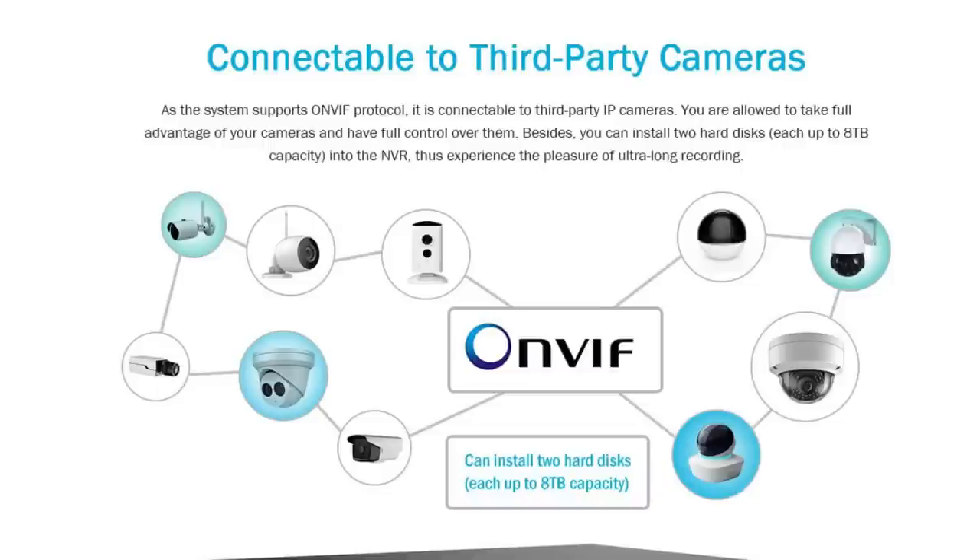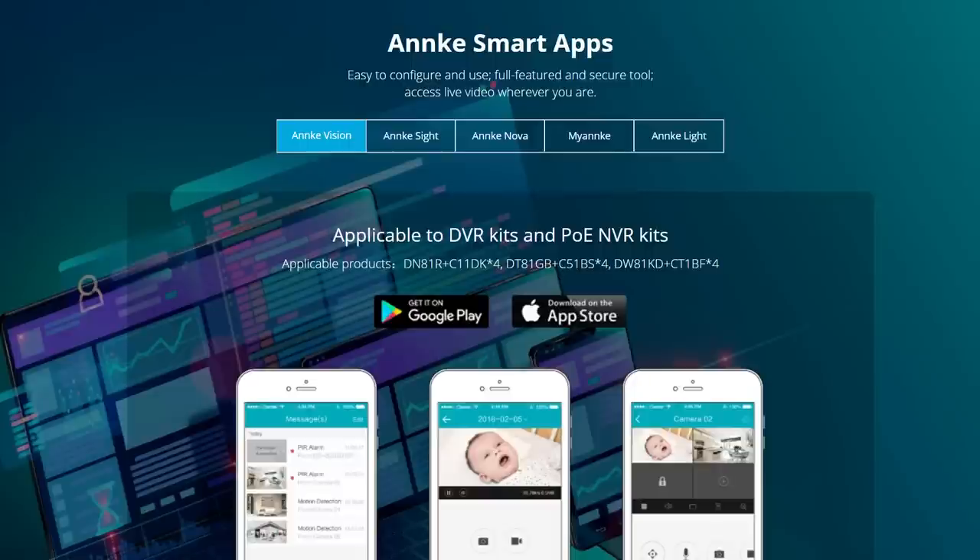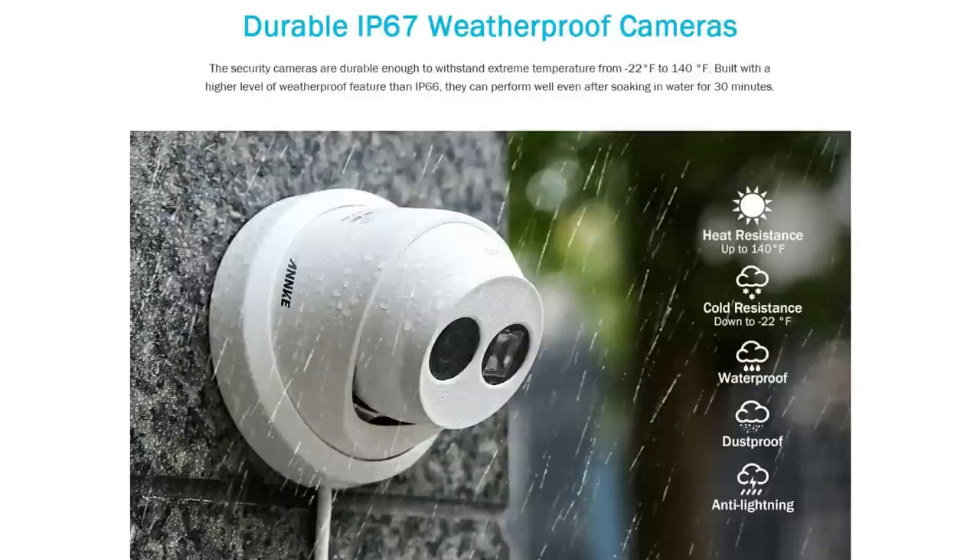It supports ONVIF, meaning this camera is compatible with other surveillance software and can be connected to third-party IP cameras. It has 4K video output, remote access via the Anki Vision app for your smartphone, and they also have the Guarding Vision client software for your computer. The cameras are waterproof with an IP67 rating and working temperatures of negative 40 degrees to 140 degrees Fahrenheit.